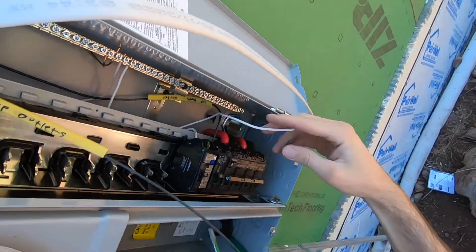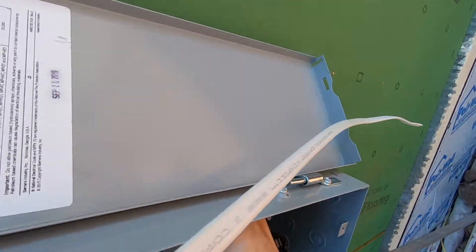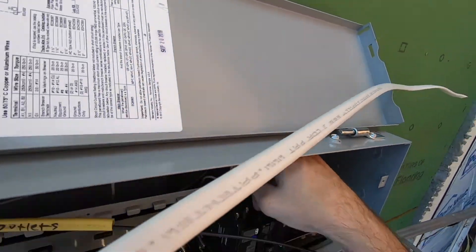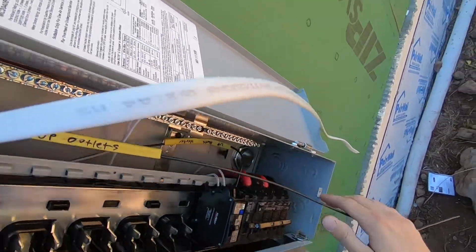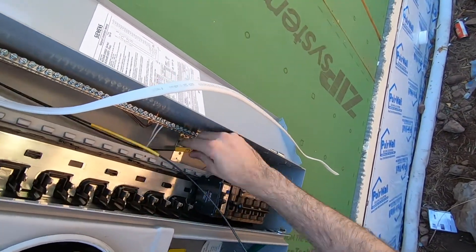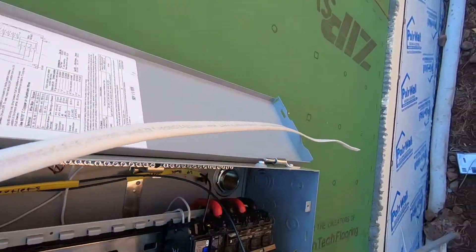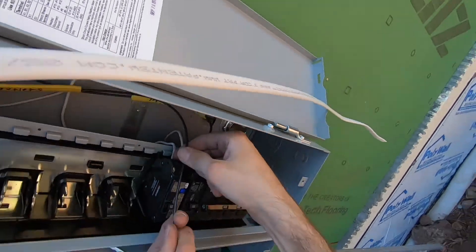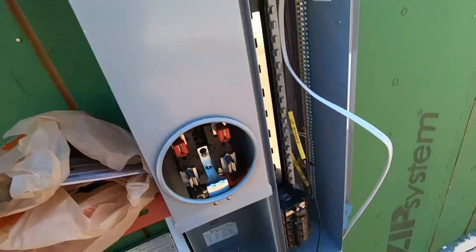So now this one is gonna come go under, come up, right into there. And then this one, being the nice outlet that it is, it's just gonna go up and hook in like the other ones.